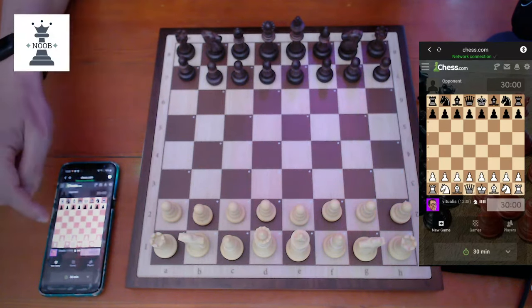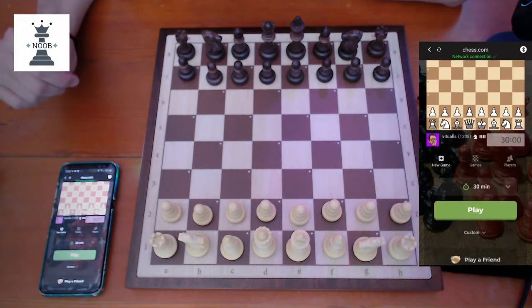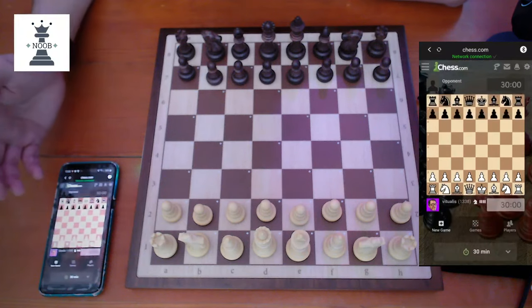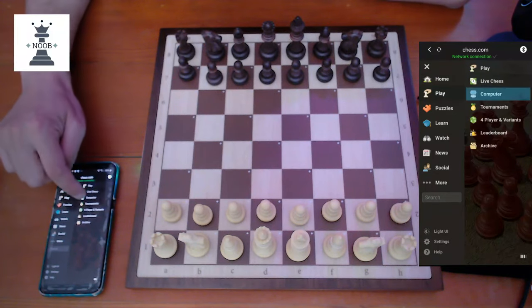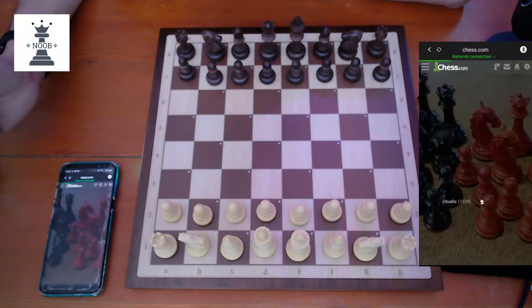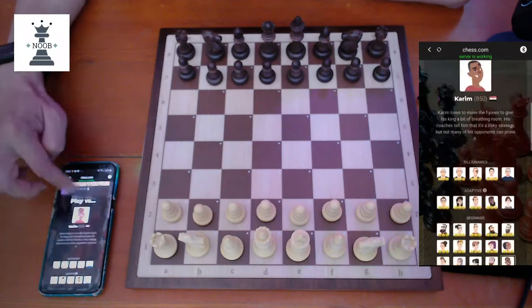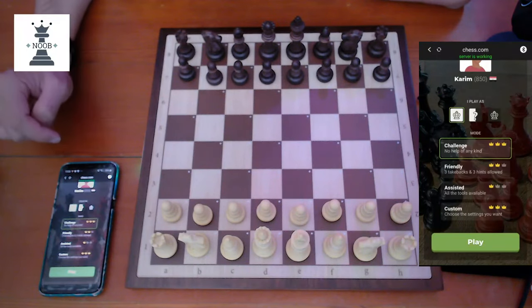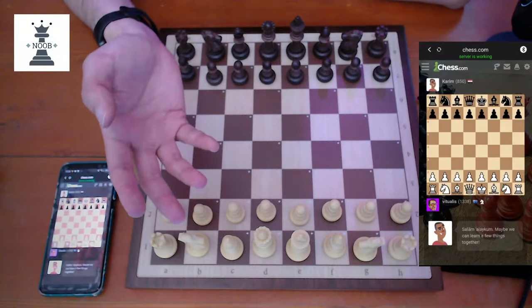If I click Play, it will now connect to a random opponent. One very interesting thing is that it actually loads up the web version of Chess.com, so I can use all the other features of Chess.com. For example, I can play one of the bots — let's say Karim. Karim usually plays a dodgy opening, the Duras Gambit. And this is basically how it works.